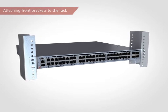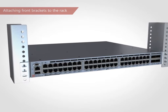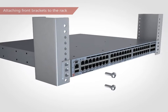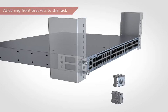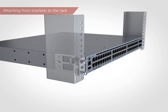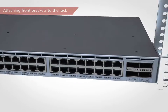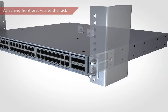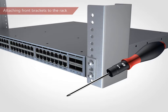Position the switch in the rack and provide temporary support under the switch until the switch is fully secured to the rack. Attach the right front bracket to the right rack upright using two 5/8-inch panhead screws and two retainer nuts. Repeat for the left front bracket. Tighten all screws to a torque of 25 inch pounds.